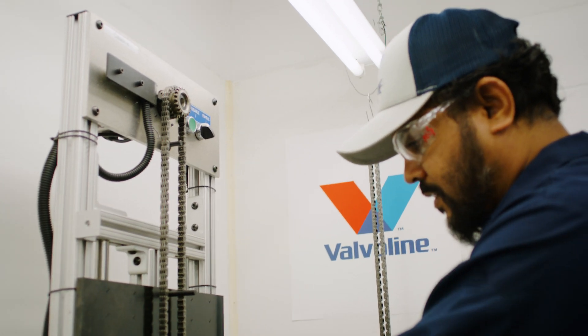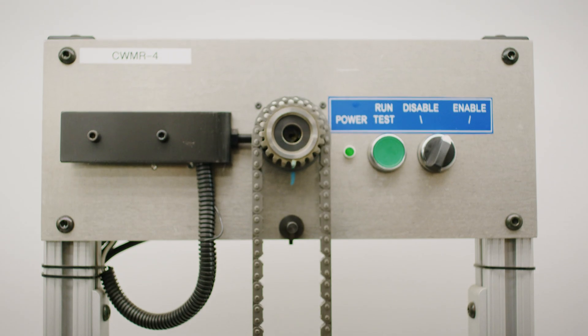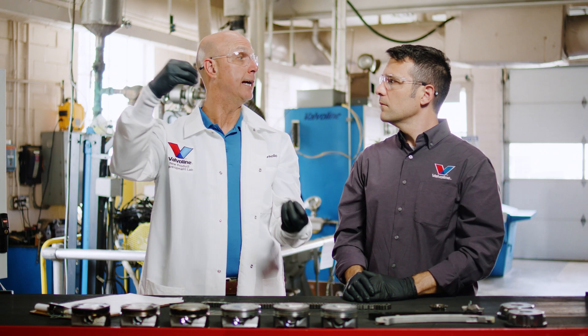What they do is take the brand new chain, put it on a device, and measure the length to get a baseline. Then they put it in the engine, run the test, pull the chain out, and measure it again to see how much it has extended or stretched.